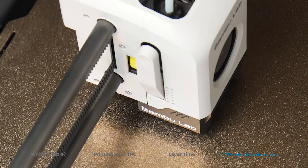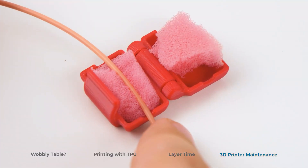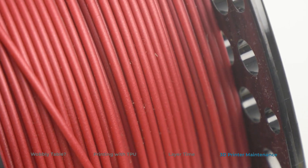Number 5: Level your bed after moving your 3D printer. Number 6: Print yourself a dust filter — it's gonna come in handy. Number 7: You might be missing out on some new features and improvements, so update your printer's firmware.